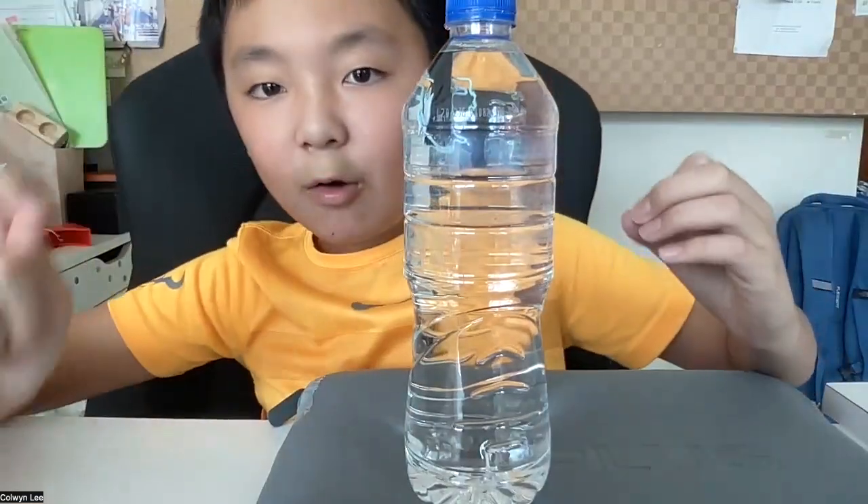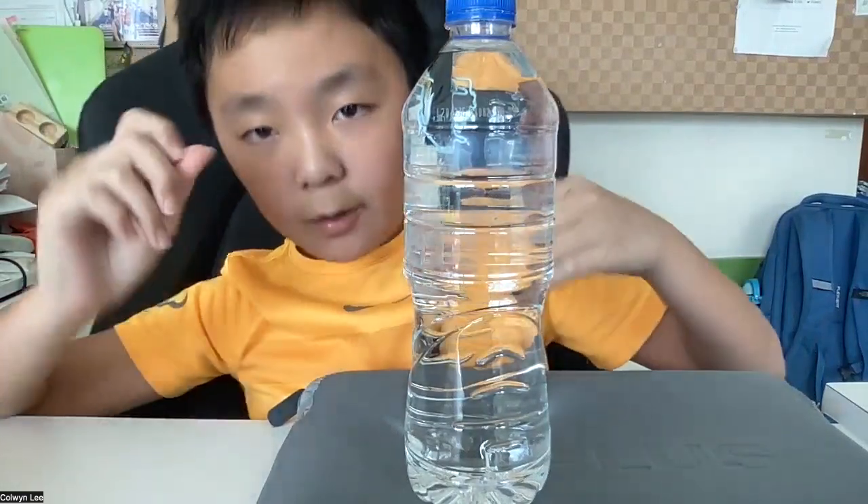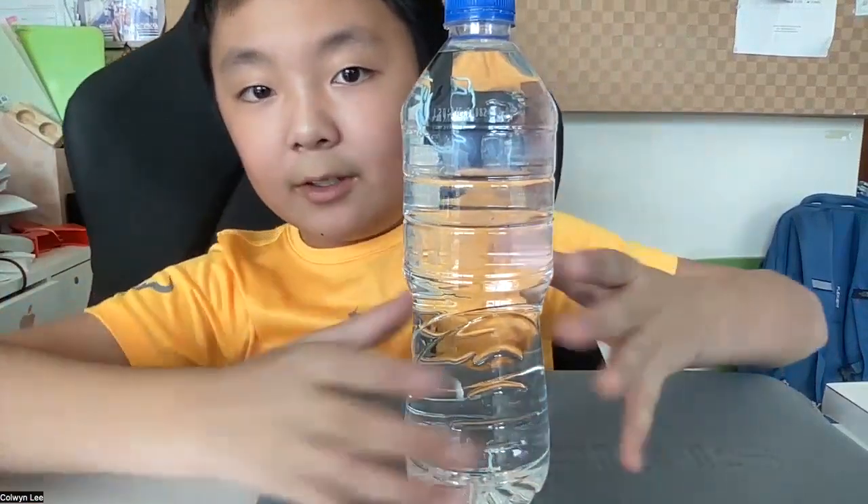What's up guys, another Mr. Coldplay's video and today I'm going to show you a science trick which is called the Cartesian Diver Experiment. I will tell you how to make it and the explanation why. But first, let me show you what it does.